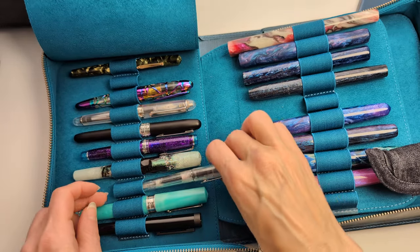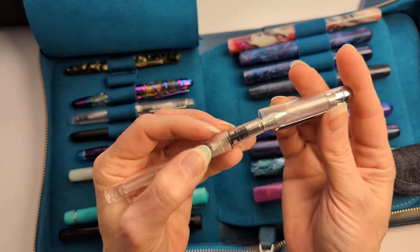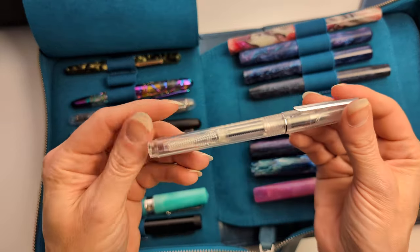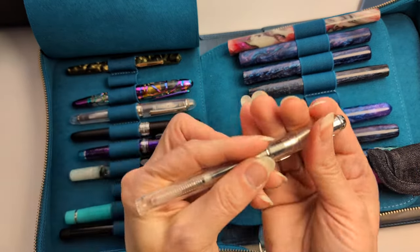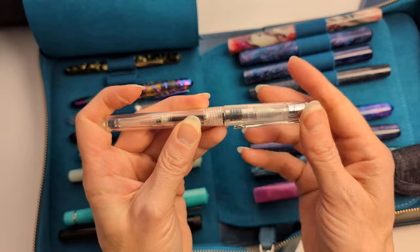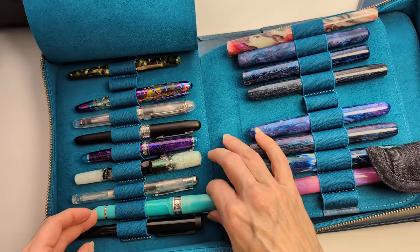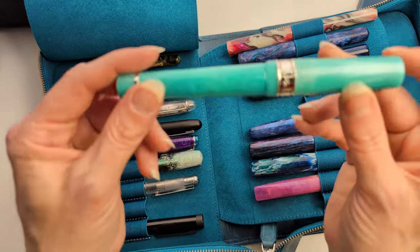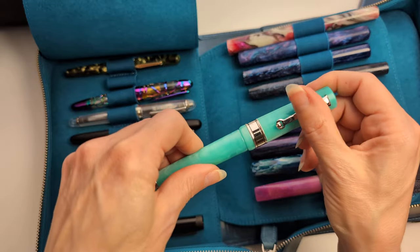Then a recent acquisition — a souvenir pen, a J. Herbin. I know nothing about it other than that, and the nib is a medium. It writes just fine. My Santini Italia Libra in Fifth Avenue — I got this with a medium nib.